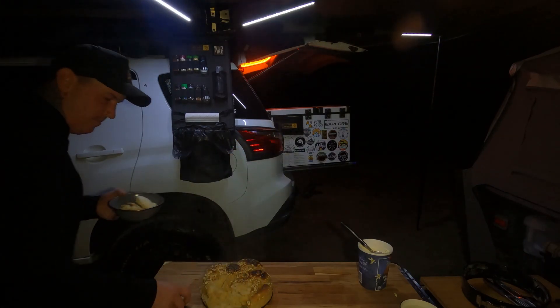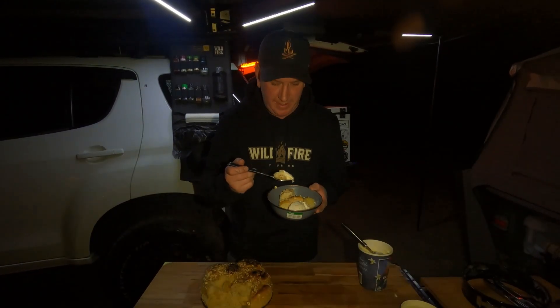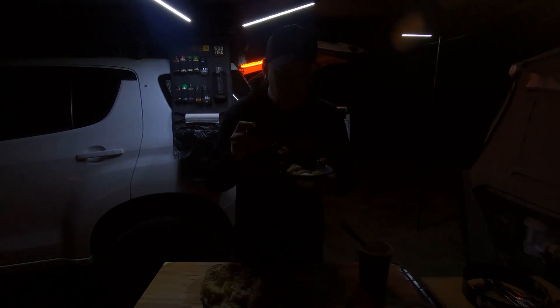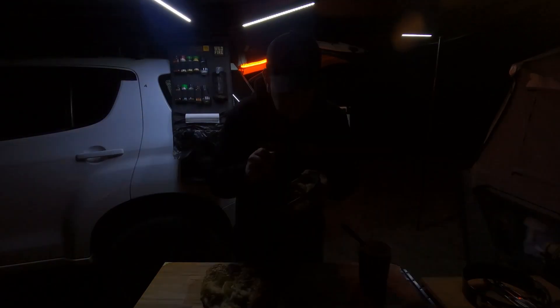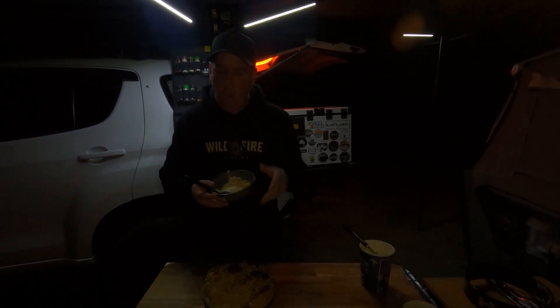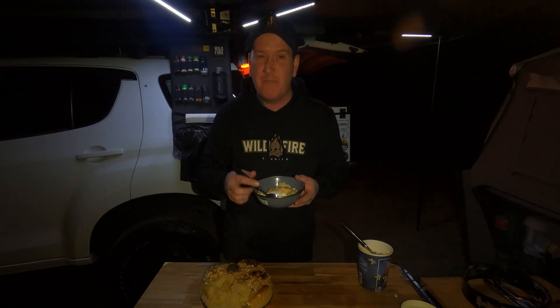I'm going to dig into this and see how this tastes. It's damn dark out here — light's playing funny buggers. Apple cinnamon doughnut — I'm going to try this. Watch the recipe below. I'm going to enjoy this sitting by the camp.